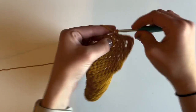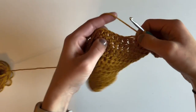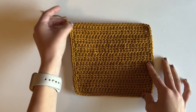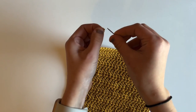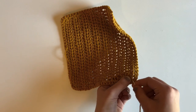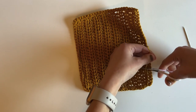I'll repeat that process — working up the opposite side of the dishcloth and along the top, placing one single crochet per stitch, until I meet back at the start. I finished the border and cut my yarn, pulling it through to finish off. Now I'm grabbing my yarn needle to weave in this end. I crocheted over my other end already, so I'll just go through a few stitches and then trim both ends.